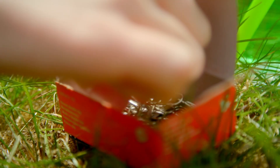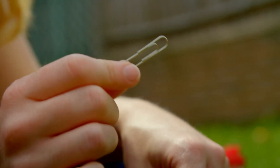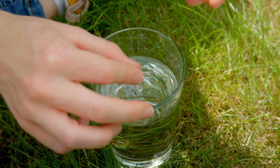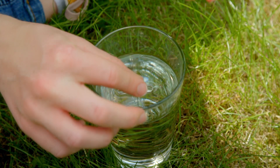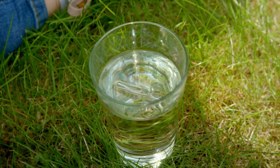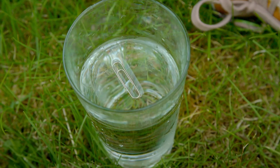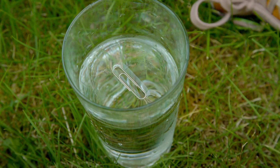I can show you surface tension if I use a paper clip just here. Paper clips are made of metal, so they're heavy. You might think that a paper clip would sink if we put it in water. But can you see? The paper clip is floating, and that's because of all those water molecules that are clinging together really tightly, making surface tension, which is stopping the paper clip from sinking to the bottom.